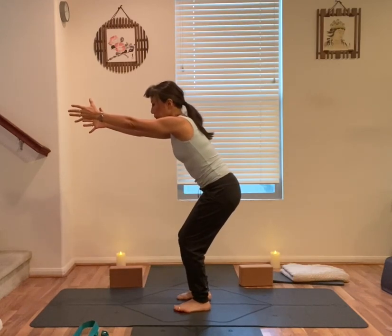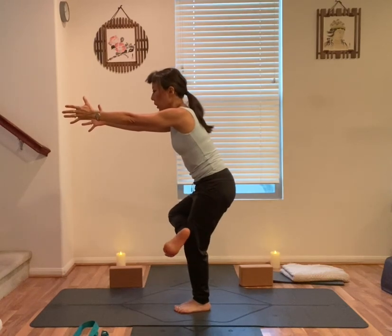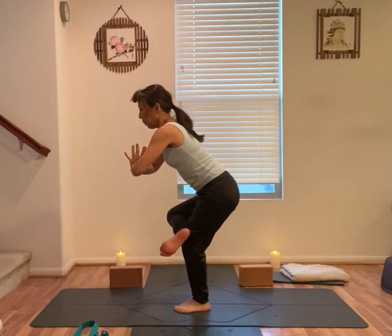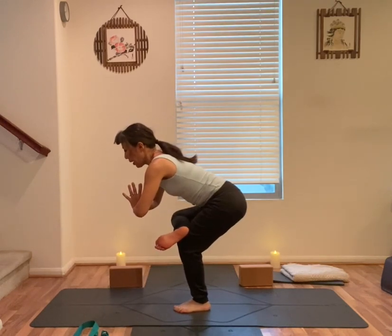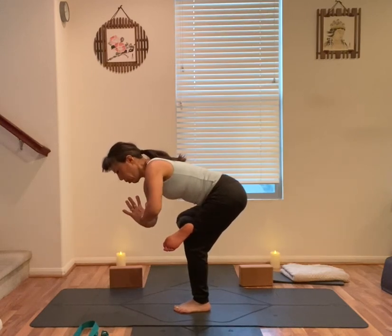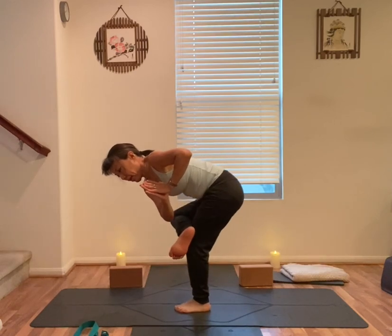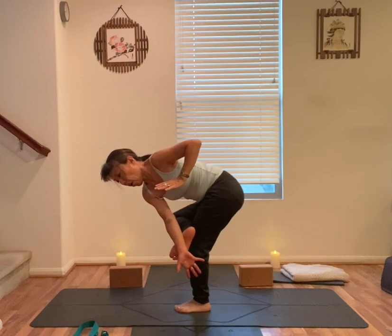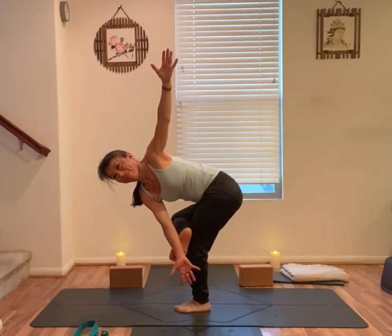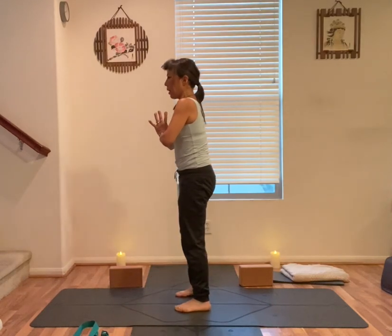Now shift your weight on your left foot, right heel up and right knee up. Place your right ankle on your left thigh, right foot flexed, hands together, heart center. Left knee bent, sink down, hips back and down. Stay here, or twist to your left, extend the right arm, back of your right arm or hand on the right foot, left arm up. Hands together, heart center, slowly rise up, unwind your feet.